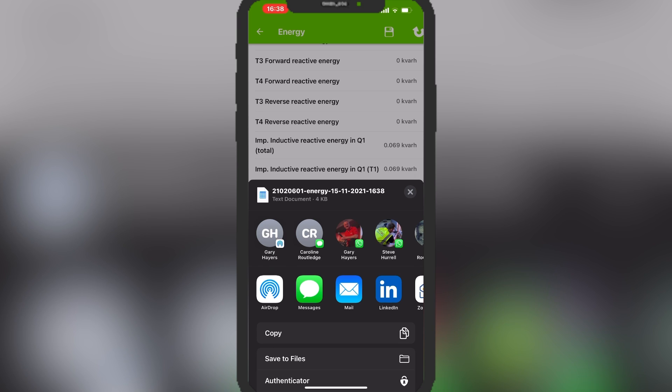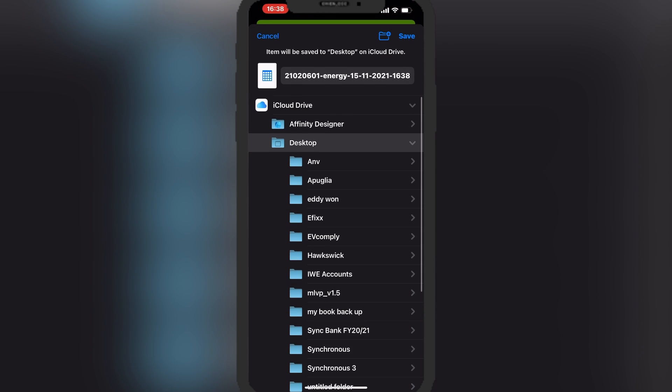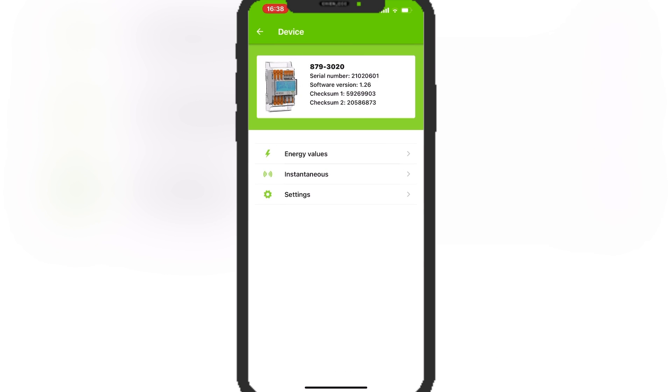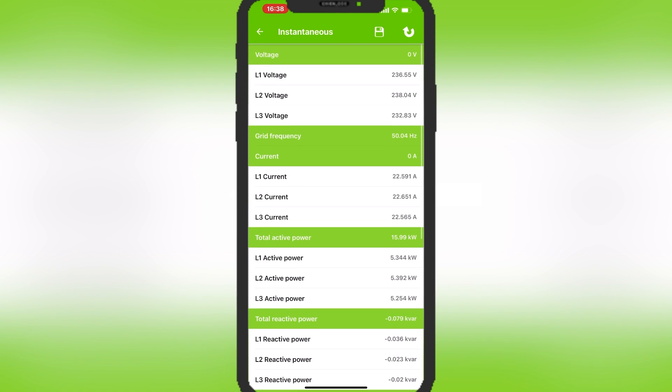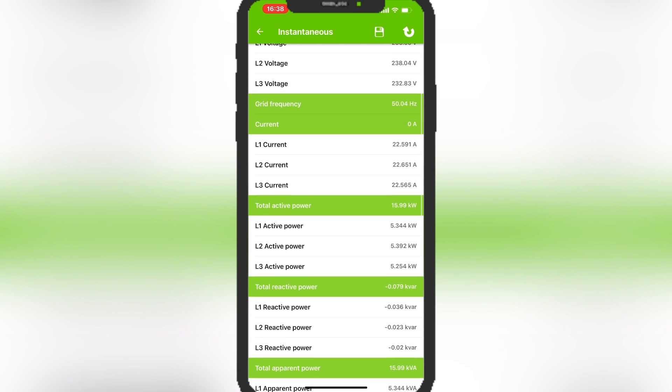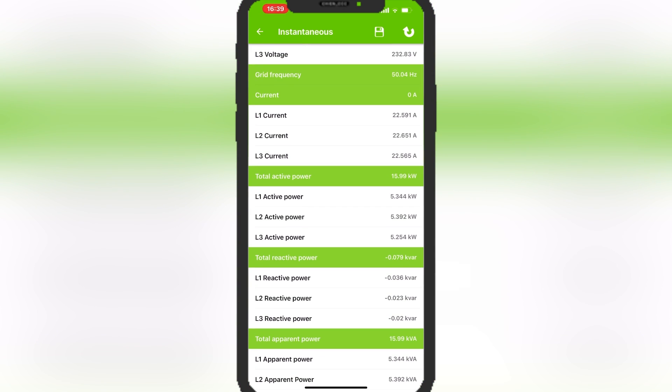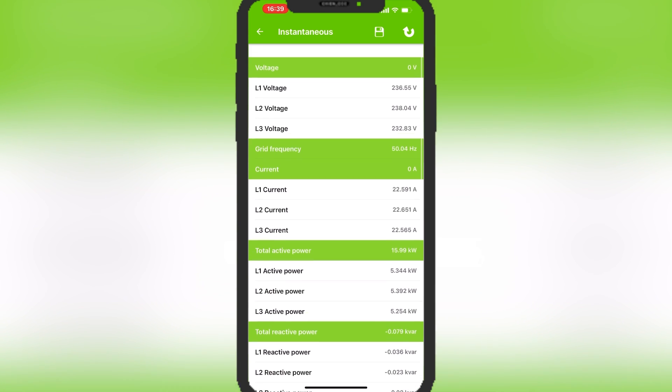You can export all of that data as a CSV file - even share it via WhatsApp if needed. Looking at the instantaneous energy values, we can see line-to-neutral voltage, current per phase, power per phase, and reactive power - useful for power quality analysis and checking your phases are balanced. This can give tell-tale signs if something's wrong, especially when tracked over time. You can also see phase-to-phase voltages and the all-important power factor, and save and export all of this.